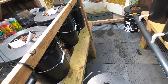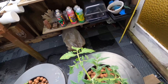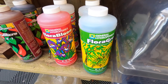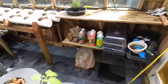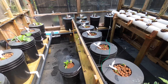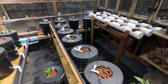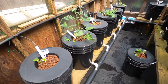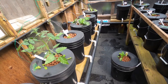I also have some just regular buckets — nutrients in there, and you can see the roots coming out. You don't want to drown them, so make sure you give them some air. We use General Hydroponics Flora Series again this year. I just bought three new bottles yesterday — around $65 Canadian.